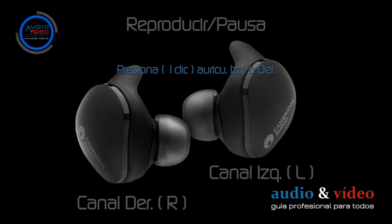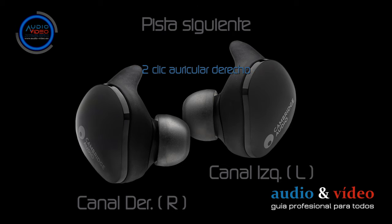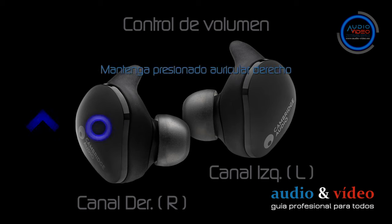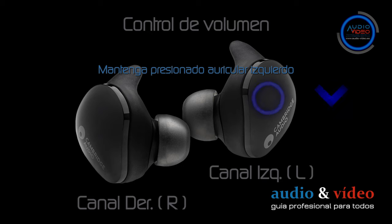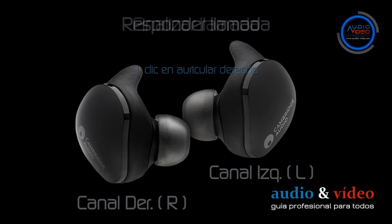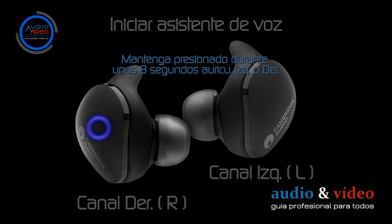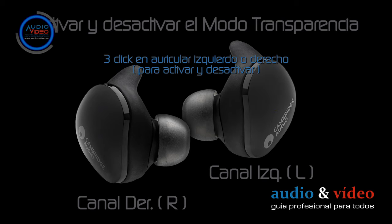Las opciones disponibles con los auriculares son las siguientes: reproducir/pausa, pista siguiente/anterior, control de ganancia (subir y bajar volumen), responder/finalizar llamada, iniciar asistente de voz, iniciar emparejamiento, y activar y desactivar el modo transparencia.